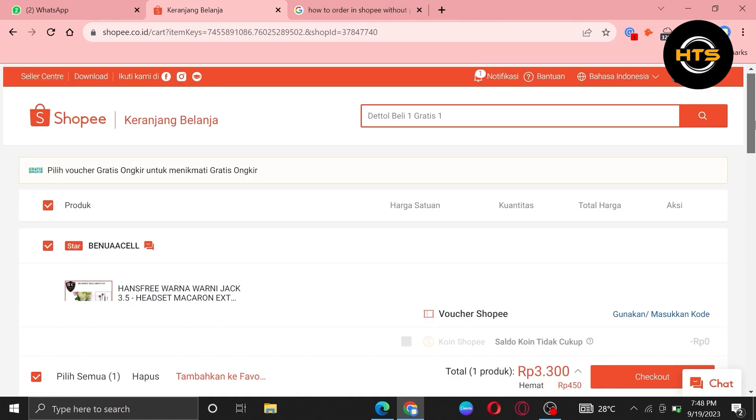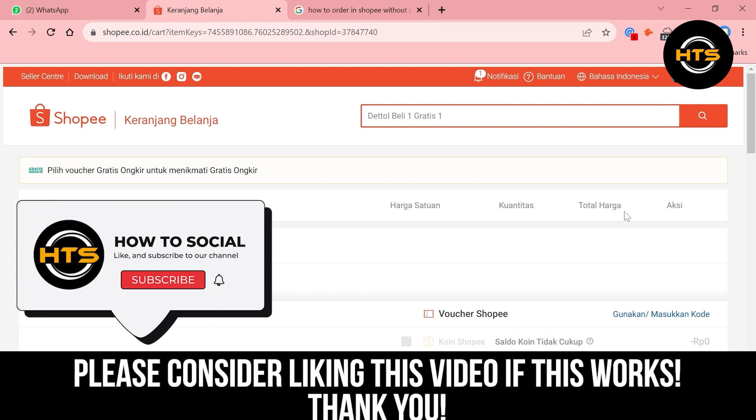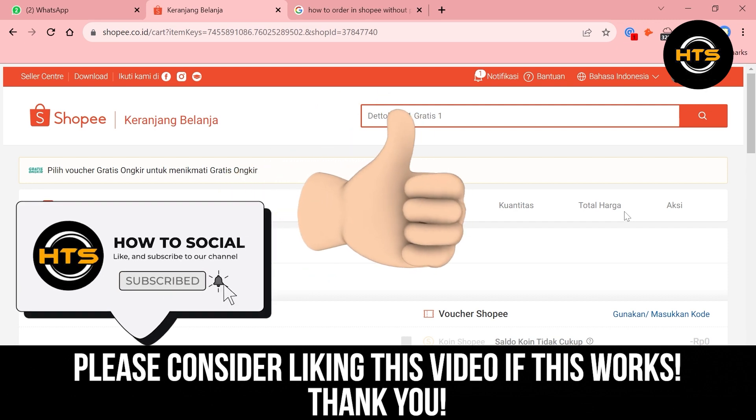So that is how you can order in Shopee without a phone number. Thank you guys for watching this video. Hope you got some value. Make sure to like the video and subscribe to the channel to get notified for new videos. See you in the next one.